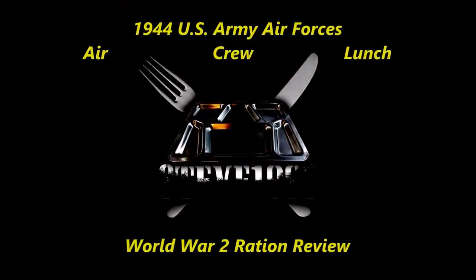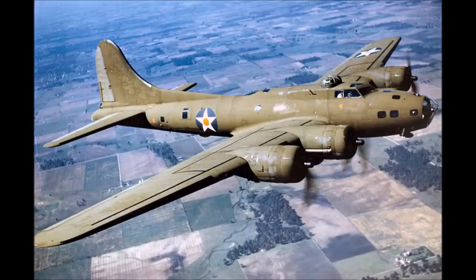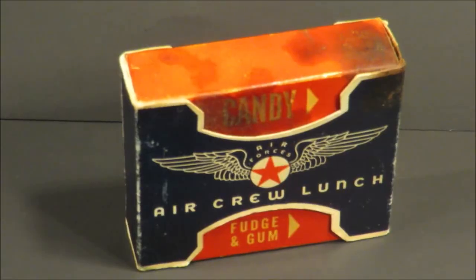I'm not wasting a bit of this. I feel like it would be a waste if you put it back in a box and then live your whole life wondering what's going to happen to it after you're gone. This is a World War II U.S. Army Air Force's air crew lunch.